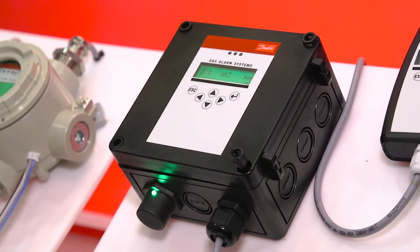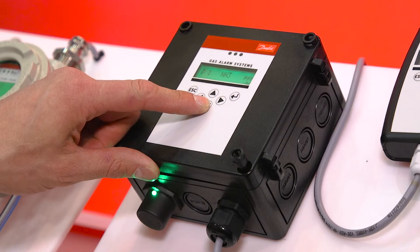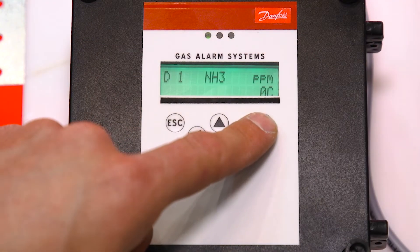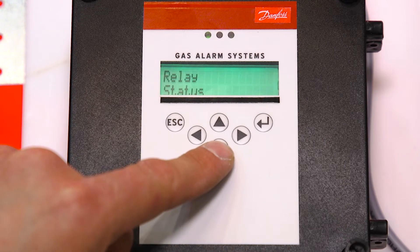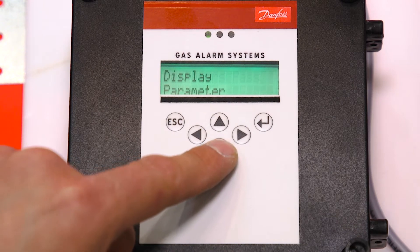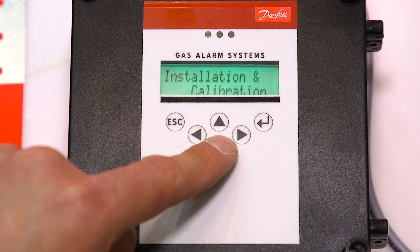The controllers come standard with a NEMA 4 LCD display with keypad that allows you to see PPM and system errors, alarm status, relay status, measuring values, password protected parameters, display parameters, and calibration mode.